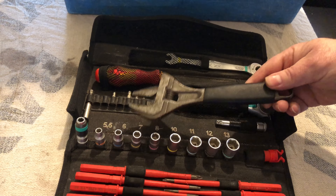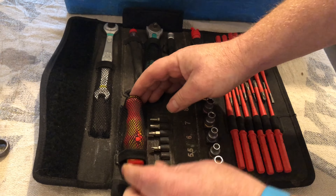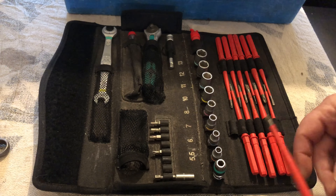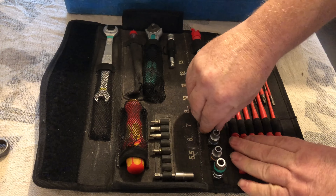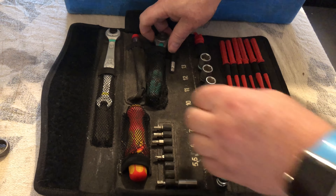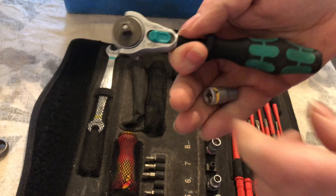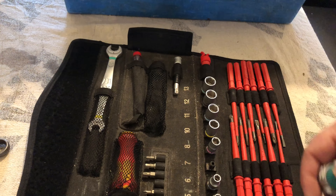I use this for servicing mainly — I just take this in with my service bag. So this is my Wera kit. I've just added a spanner into it. You have the end for the screwdriver and then whichever screwdriver bit you want — it's a lot easier than carrying loads of different screwdrivers. You've also got sockets as well, and a little ratchet. Anyone who's got Wera tools will know it's all quality stuff — really, really good.